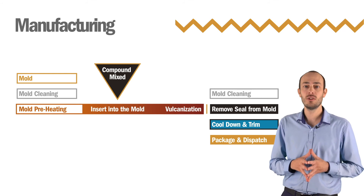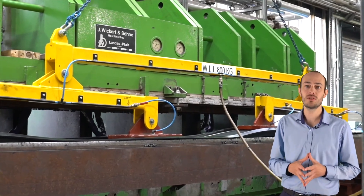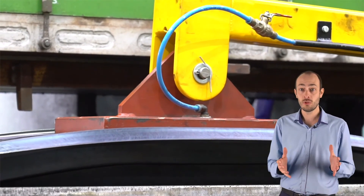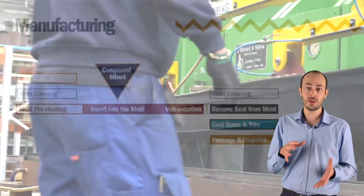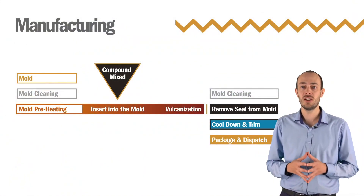During this process, the material is placed in a mold, which is sealed and put into a vulcanizing press. The press heats up the rubber and compresses it into the desired shape. During vulcanization, the material is cured at high temperatures and under great pressure. This causes the sulfur to form amorphous vulcanized cross-links between the polymer chains.